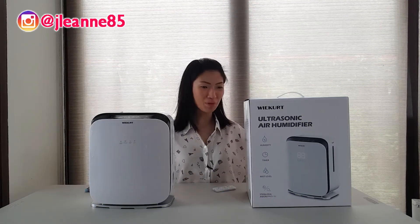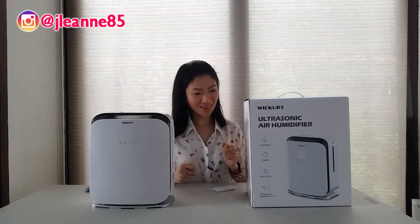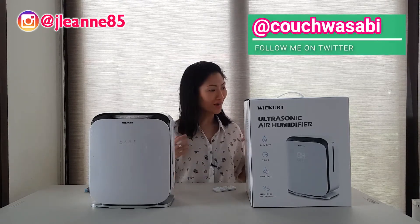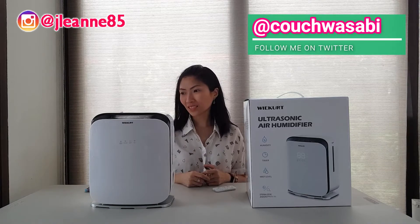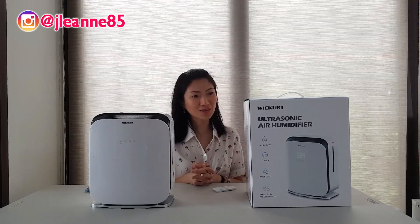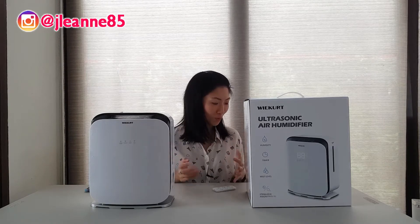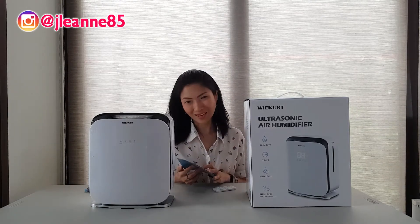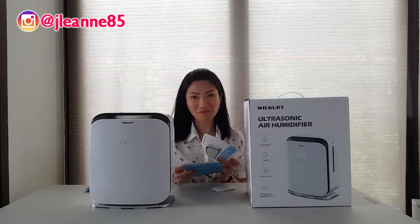We have a very special item here today. This is the WakerT ultrasonic air humidifier and diffuser. This is sent by WakerT for us to check out and review, and I'm very excited to share this because this is one of the most techie diffuser sets I've ever seen.